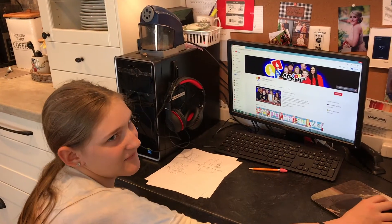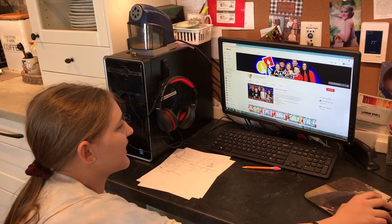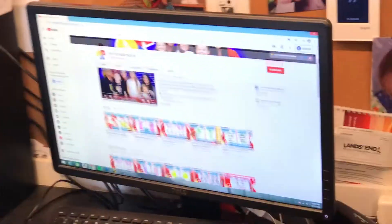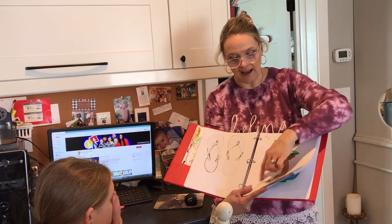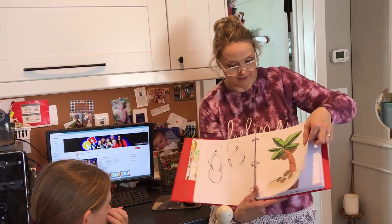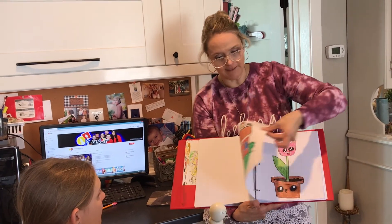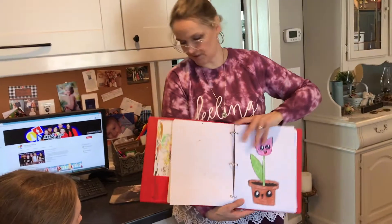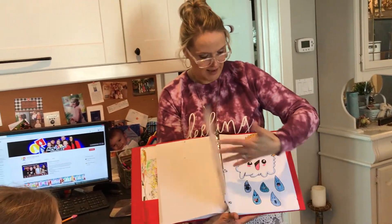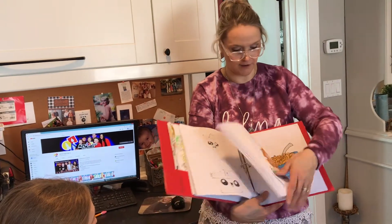This is Art for Kids Hub — it's a YouTube channel and they do a bunch of art videos on how to draw. The kids use a permanent marker to do the outline and color it in. They've done all these cute little pictures that they learned to draw from this, and this is Lydia's.